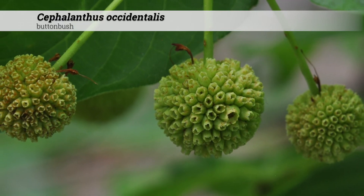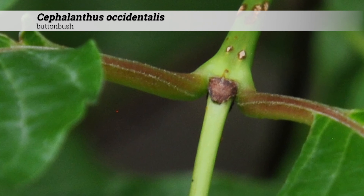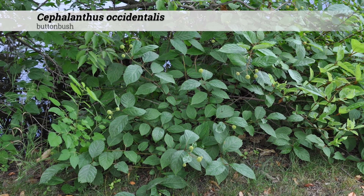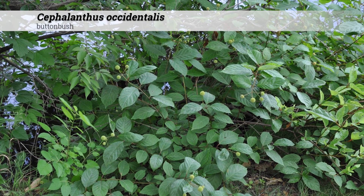Terminal buds are usually absent. Laterals are solitary, sessile, conical in shape, and depressed above the leaf scars. Leaves emerge late in the spring — these often look pretty dead until May. These are best reserved for wet areas where naturalization is desired.